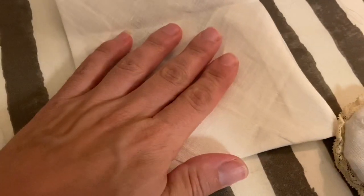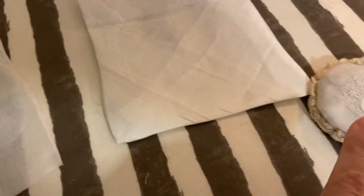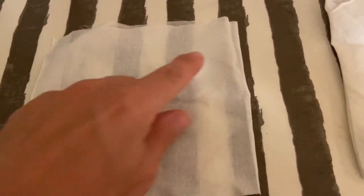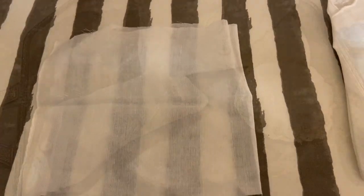Before I do that, I want to make a little pouch to go inside — I think there will be less mess. This is the leftover fabric from the circular one. So I'm going to zip that up the sides, turn it inside out, stuff it, and sew it across the top.